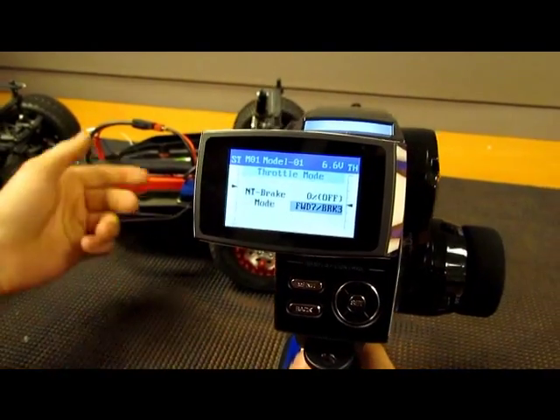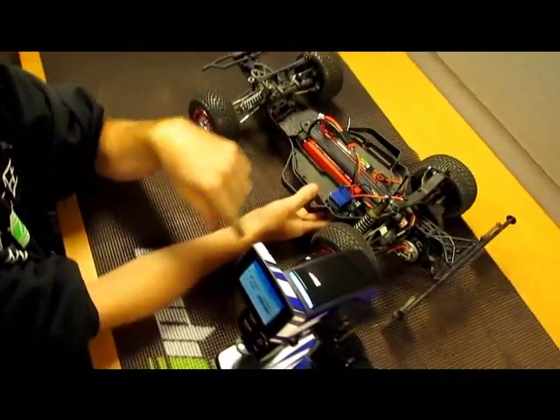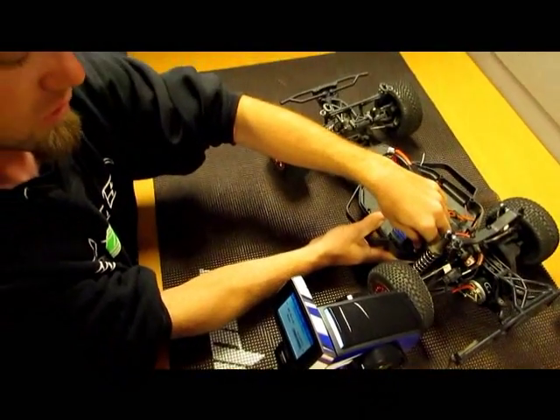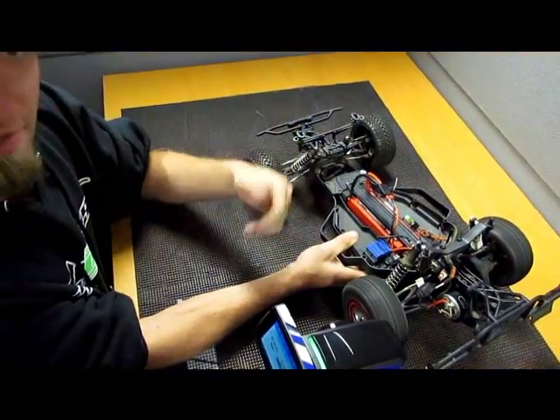The only downfall is as soon as you turn on your car, it's already set for 5050. So since we changed it to 7030, now I'm going to turn the car on and the car will want to run away — as you see here.